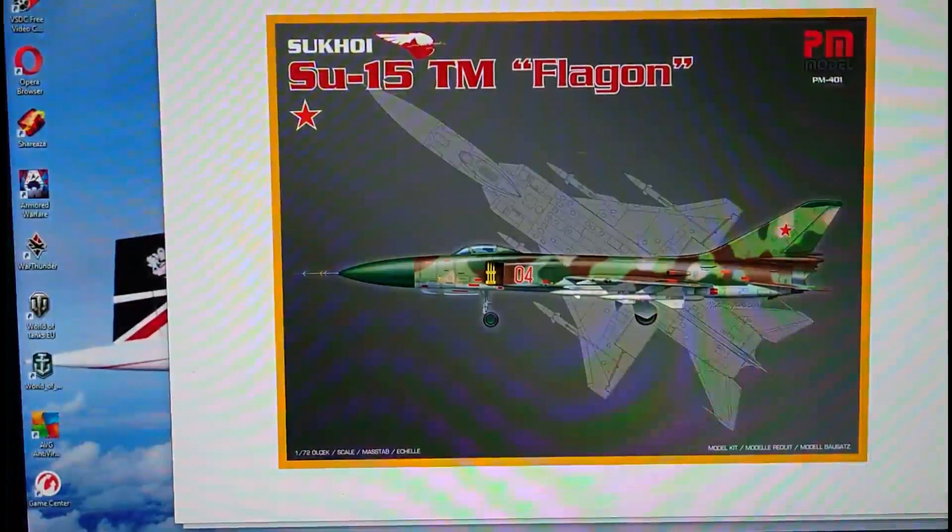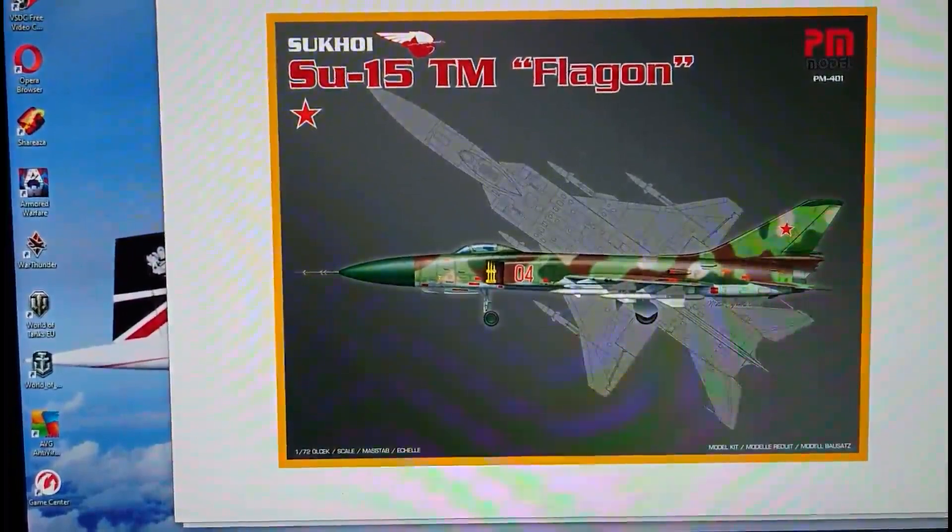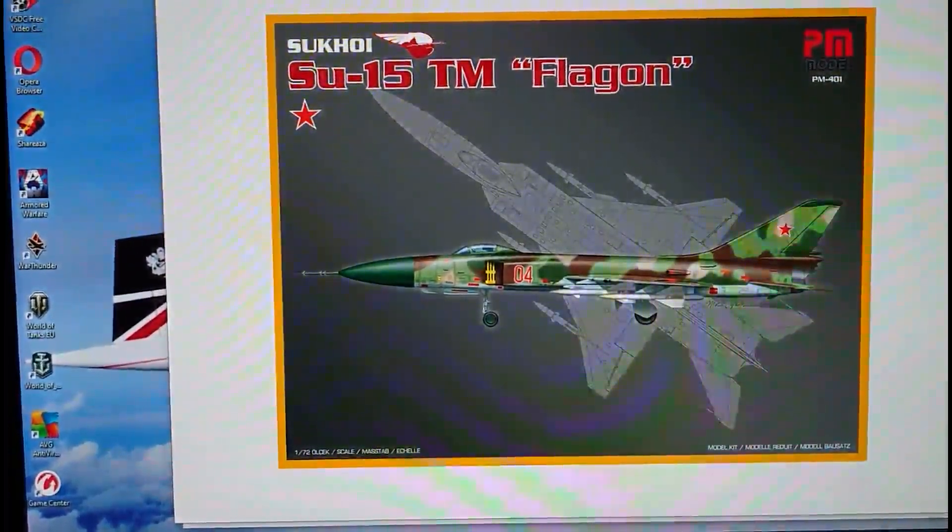I've seen a couple of other PM Models released in this style of boxing, namely the F-5 Freedom Fighter and the F-16. They also did an intended release of the Lockheed F-104 Starfighter but I've never seen models of that anywhere, only images of the boxing. As for the Su-15 TM release from PM Models, I've only seen images of it but I'm pretty sure it was released in Turkey.